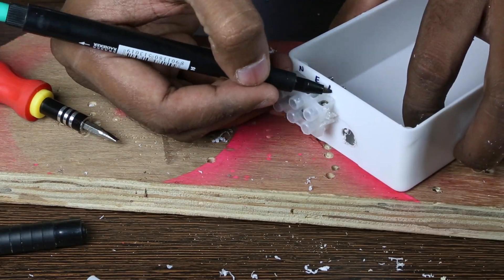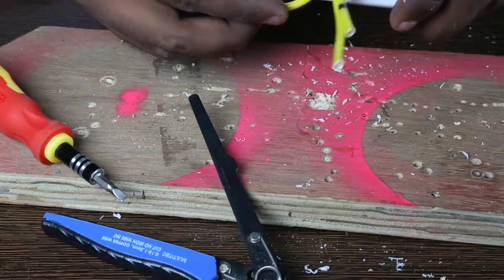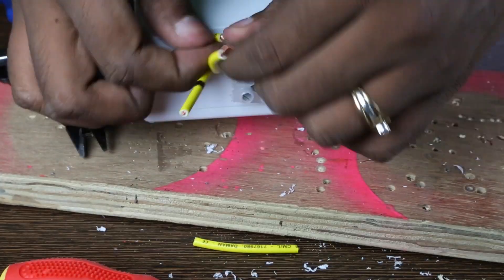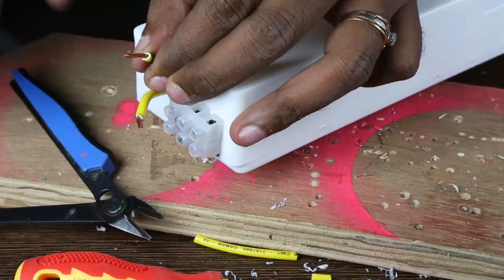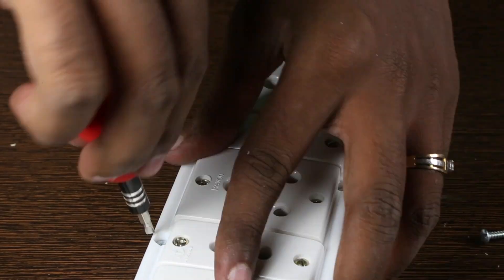Mark each connector so we know which wire is connected where. After a thorough inspection I screw the top onto the box.